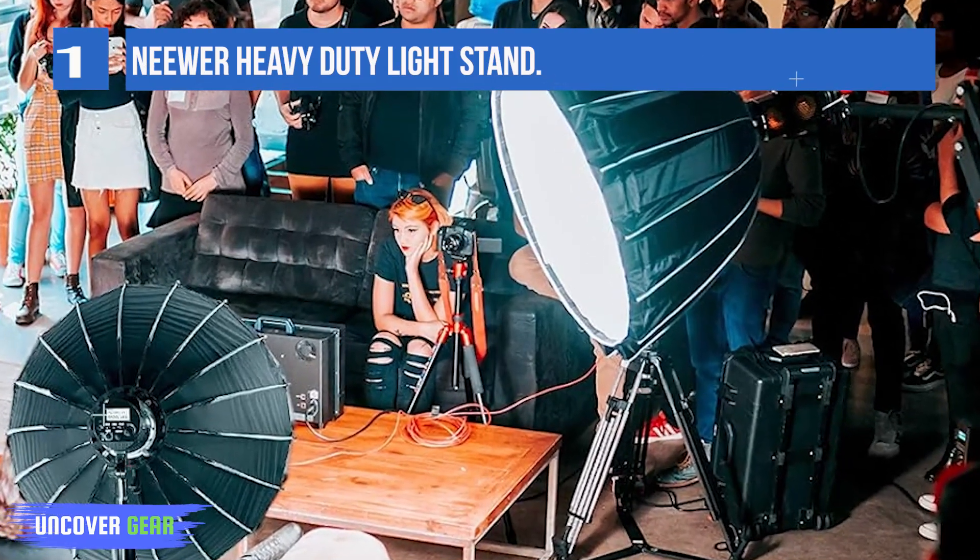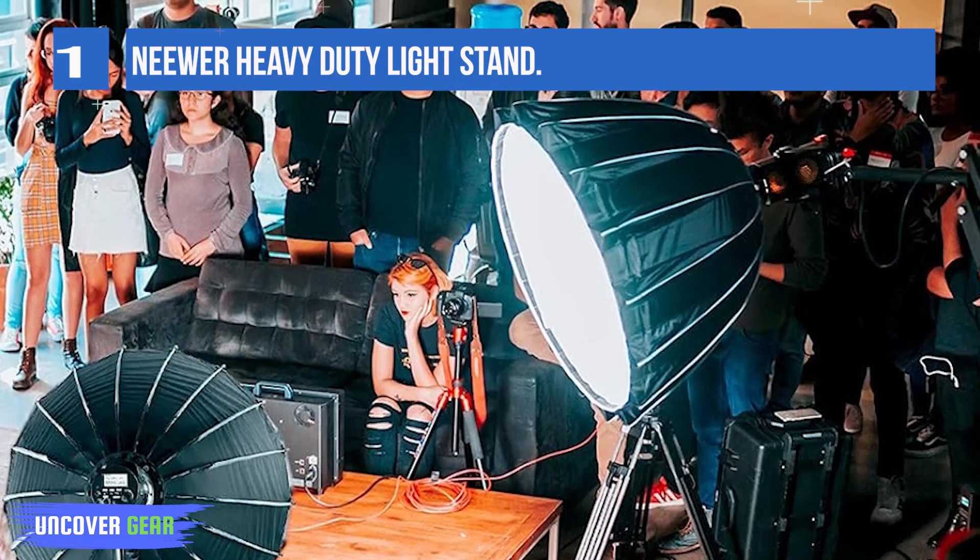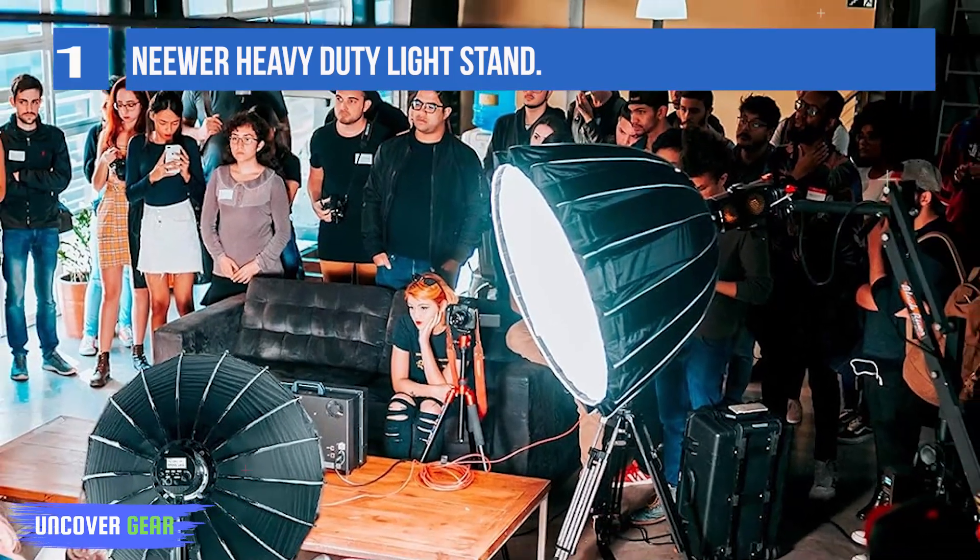Made to the industrial standard 1/4-20 threaded top, it supports all major brands of photo equipment such as reflectors and softboxes.